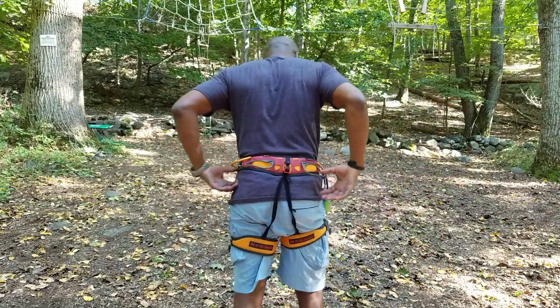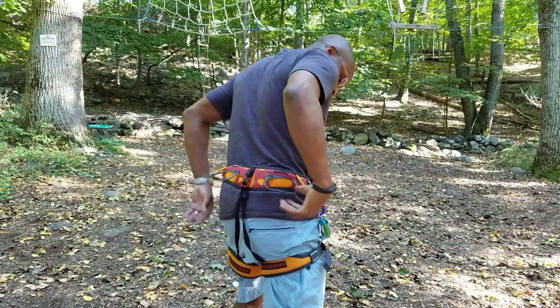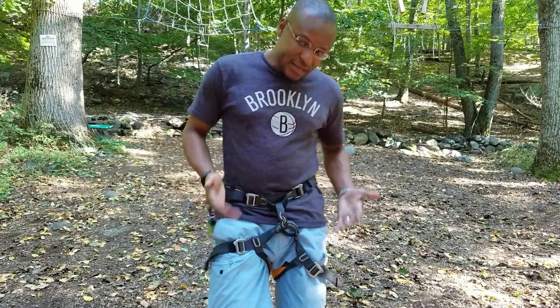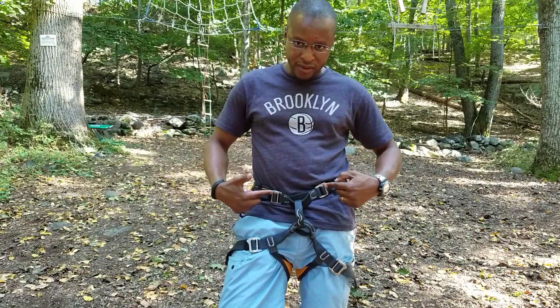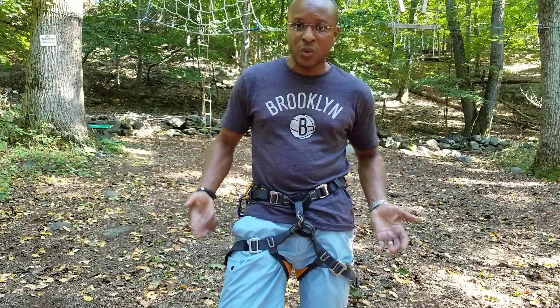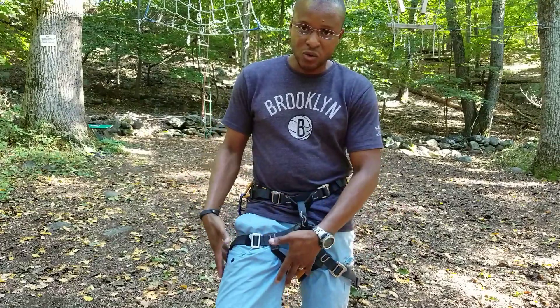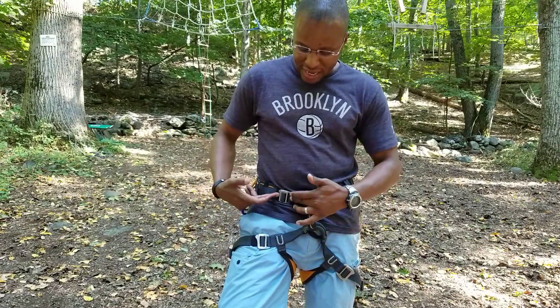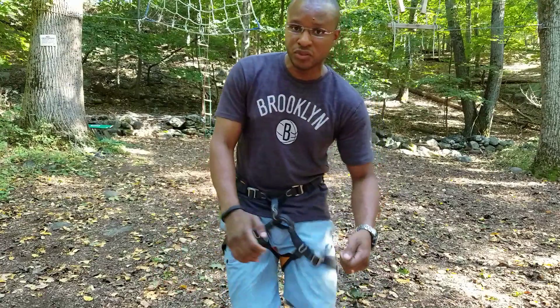If you guys can see the harness, I have gear loops in the back here for keys and other stuff. It's not extra lightweight. Because of the four points, you have one up top and two in the legs, and there's just one point where the leg loops are locked in place — those are just like little straps. You have the adjustment here so the harness could go over your boots or whatever.